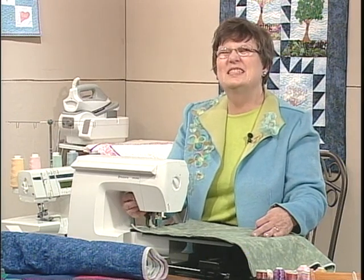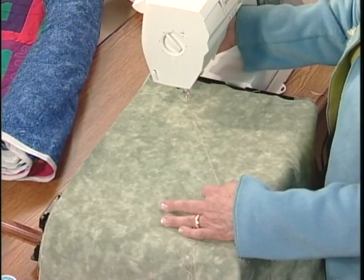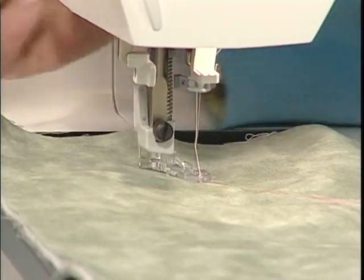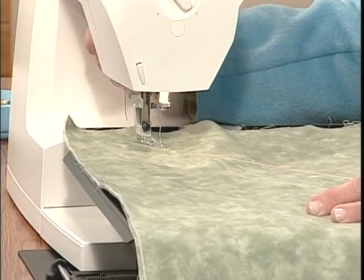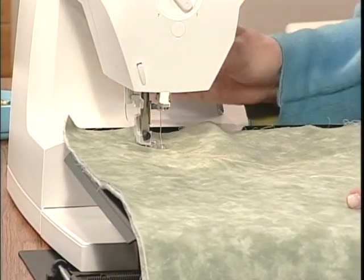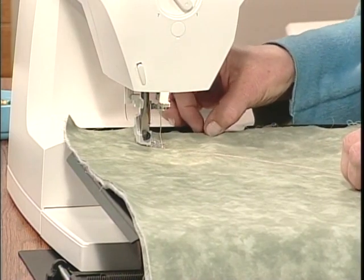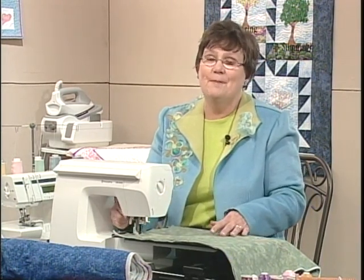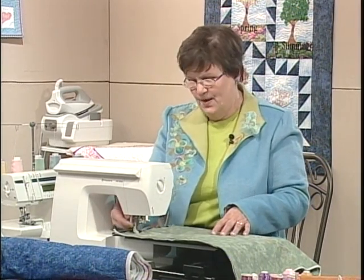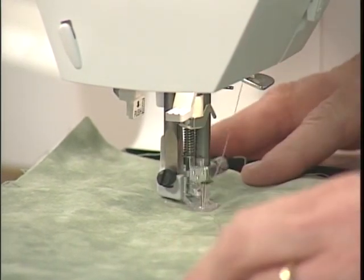Here's the other important thing: my Emerald, which is a Husqvarna Viking model, reminded me that I had not lowered the presser foot. You may have a lever at the back or a lever at the side, but you must put the presser foot down before you begin sewing because that will engage the top tension. If you have no tension on the top thread, you'll have big knots underneath. So if you see a lot of thread bunching up underneath, you've likely forgotten to lower the presser foot bar.